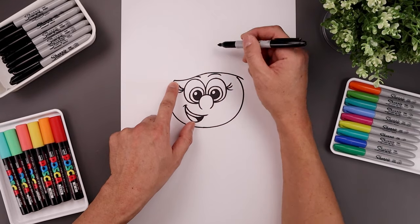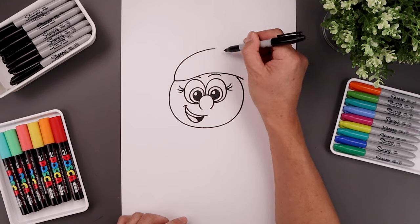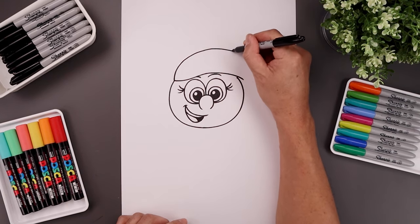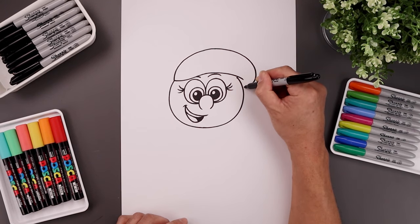Let's go back to the top left side and draw the top edge of the hair — go up, go across, round up the right side, and just tuck this back in towards the side of the head.